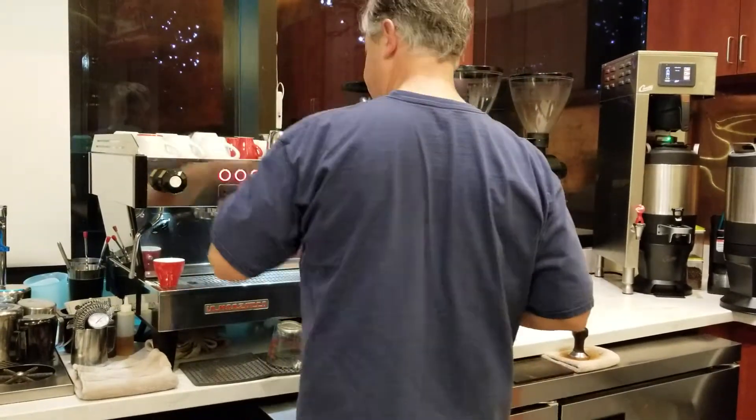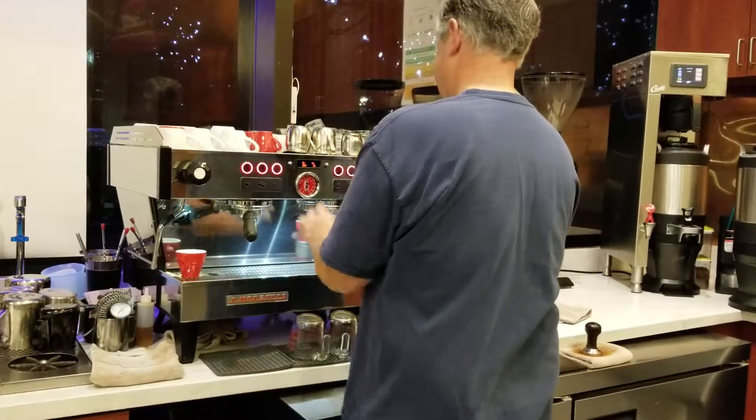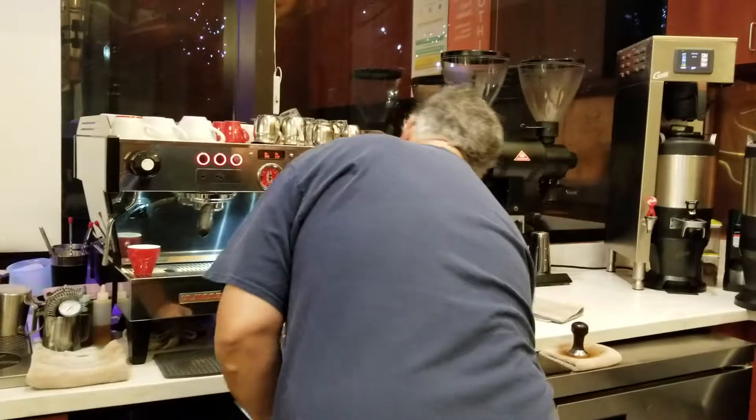We're going to get the espresso started, because that's what takes the longest. I'm going to watch my first few drips so I can see how the shot is coming out.